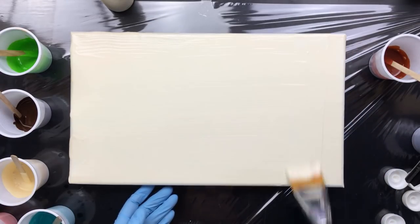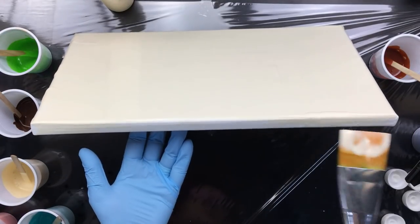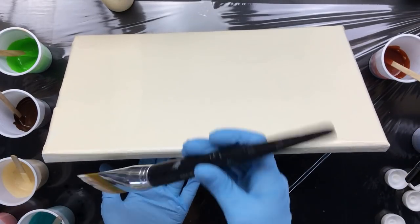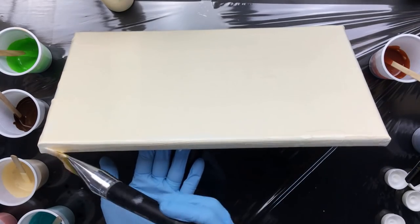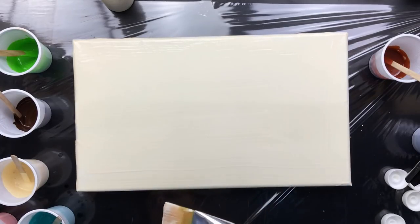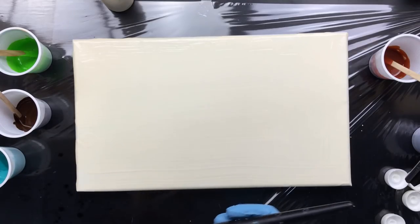There it is — nice and covered. Now I'm going to do the sides straight away so I don't have to tilt everything once it's poured. There goes my yellow — I don't have much room on this table because I'm going to use a lot of colors.